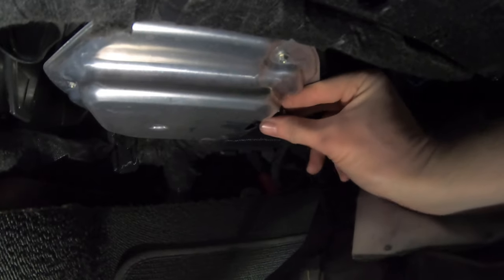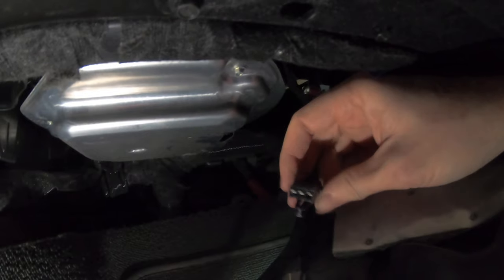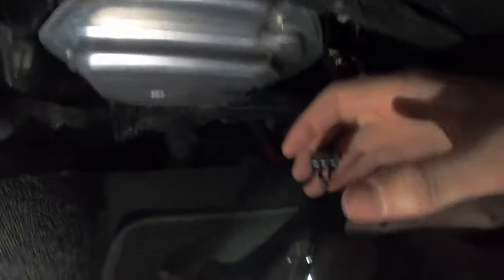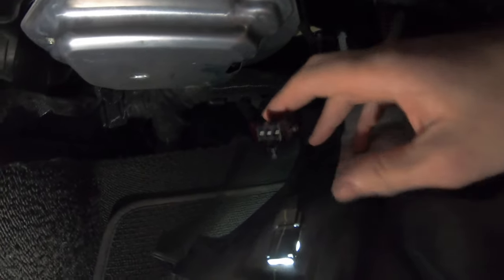Up here the blower motor connection just unplugs — you press in and pull the clip out. You can fix this just by plugging it back in, but what I did was I cleaned off all the connections, inspected them, made sure they were okay, and now I'm going to put some dielectric grease on this connector and then plug it back in.